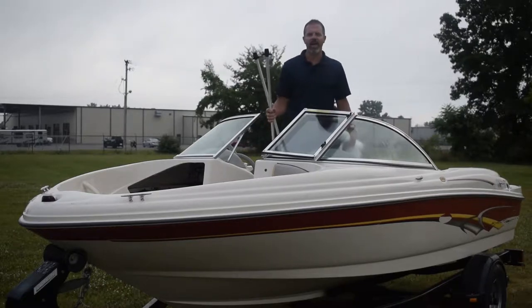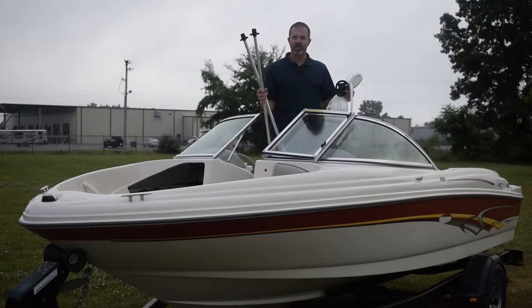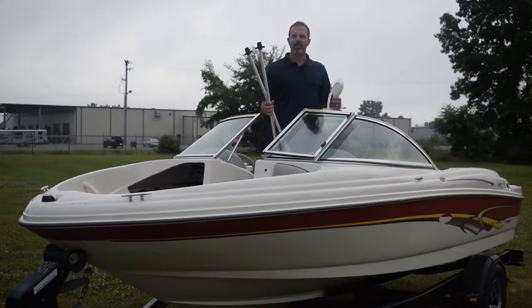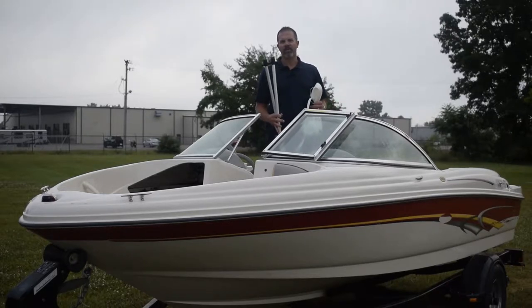Matt Peet here with TranShield. Today we're going to show you how to install a support system for the TranShield cover. It's important to consider putting a support system in so that you can prevent water and snow from accumulating on your cover during the storage season.